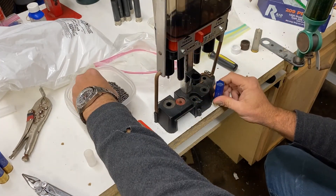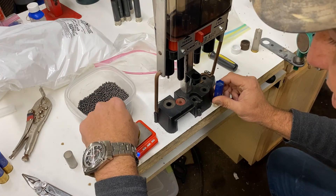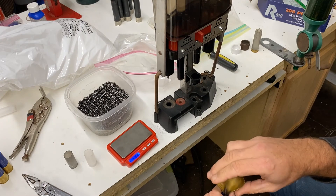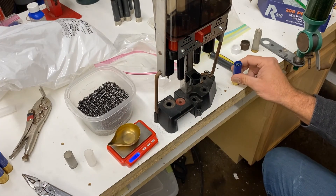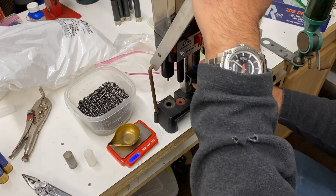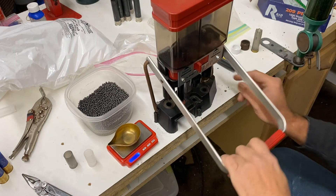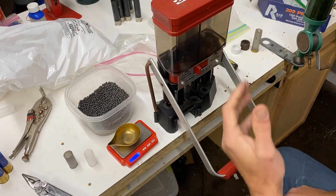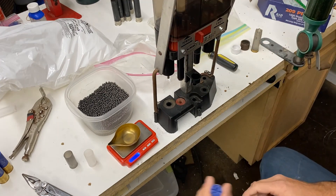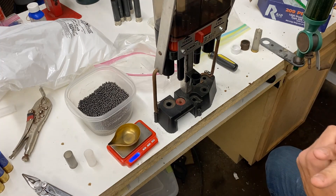I'm going to finish these up for Nick, and I may get back on here and do a separate video for the 3-inch and the 3½-inch. Keep an eye out for those. If you've got any comments or questions, drop them down below. This old Lee press — it's got an internal spring, I have no idea how to lube it, it squeaks and moans and groans, but it just keeps on going. It's been pretty wild. Thanks for watching — see you on the next one!